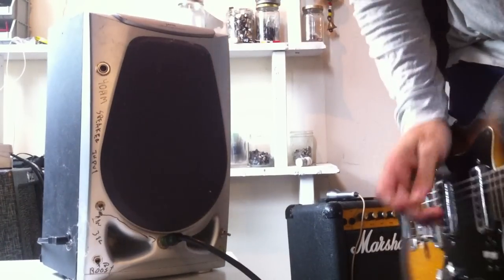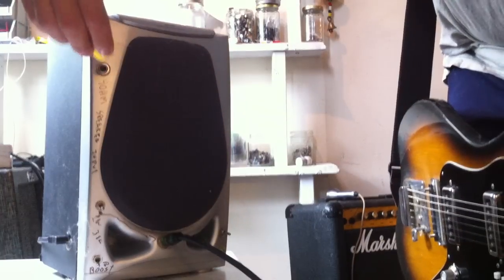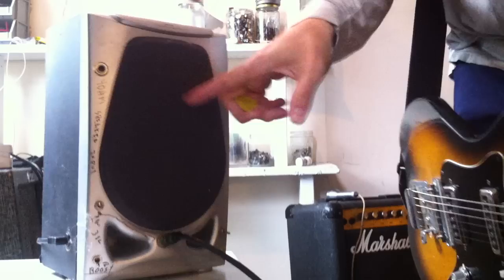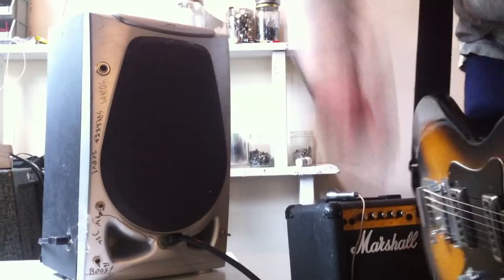I took this crafted boombox speaker and I made it into an amp. You can also use it as an external speaker — you plug it in there and then you can run your amp through this and get some really weird overdriven speaker sounds. In this mode, it's an amp.